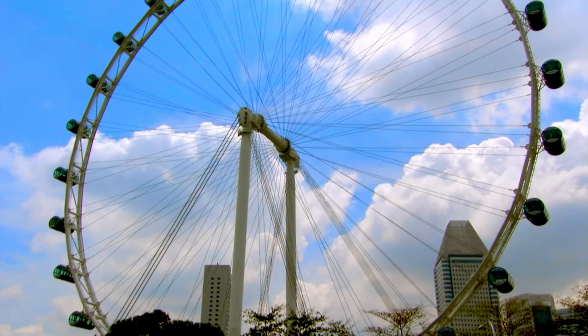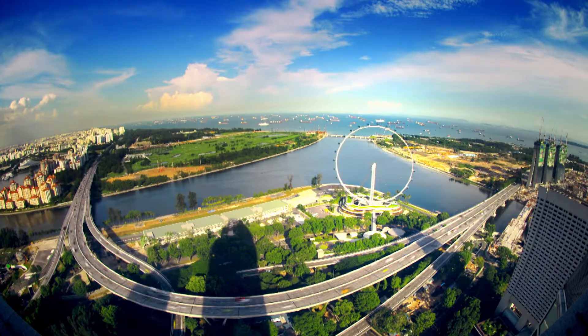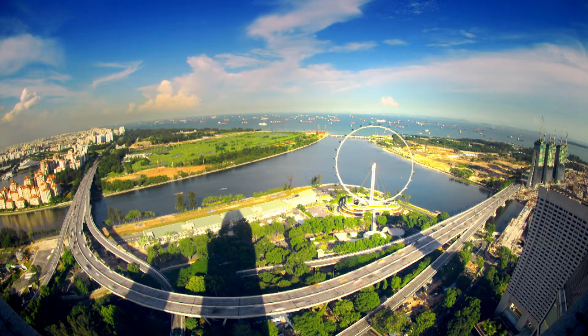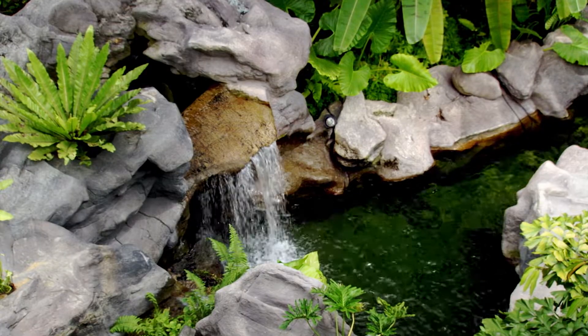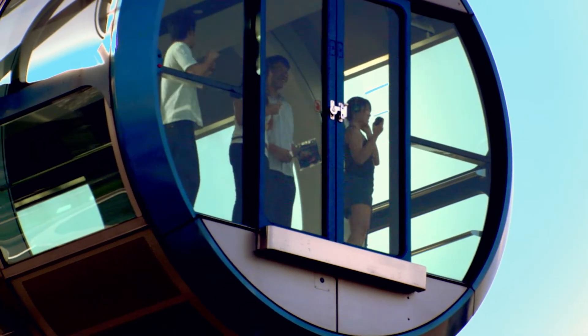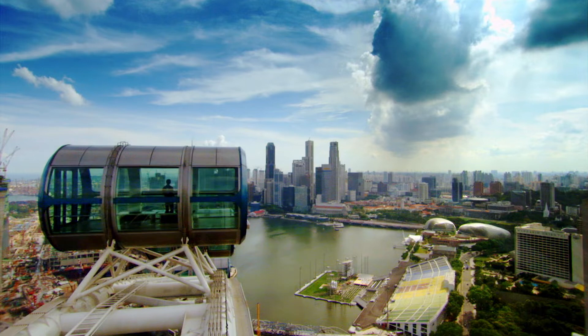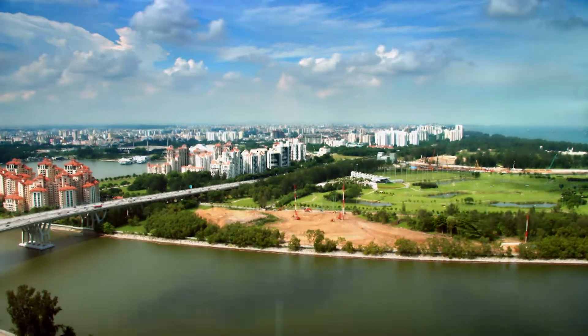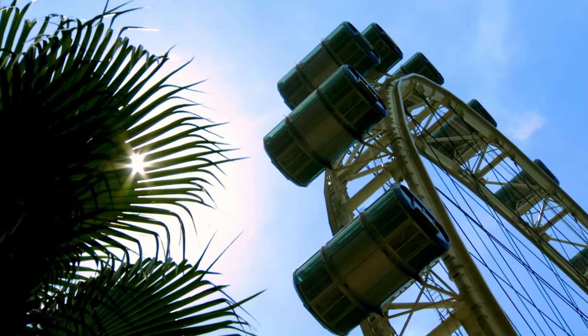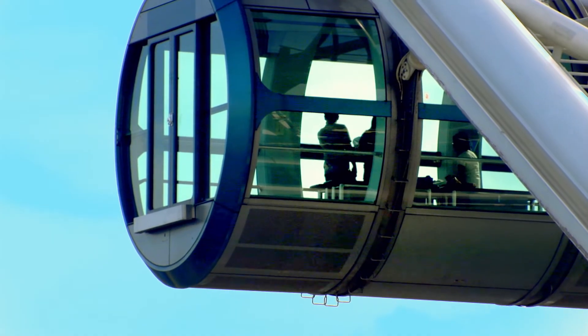But the capsule designers on the Singapore Flyer faced a problem not experienced in London. At midday, temperatures reach a blistering 35 degrees Celsius with 80% humidity. Taking 28 people, crowding them together and putting them into a mobile greenhouse poses a serious challenge. The capsules must be made of glass to give passengers the best view, but the glass also traps the heat of the equatorial sun — which could make conditions inside dangerously hot.